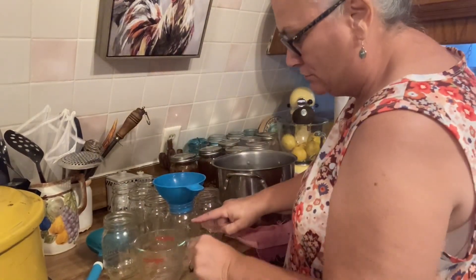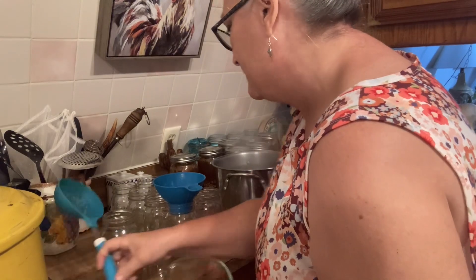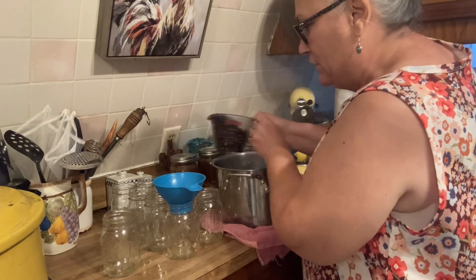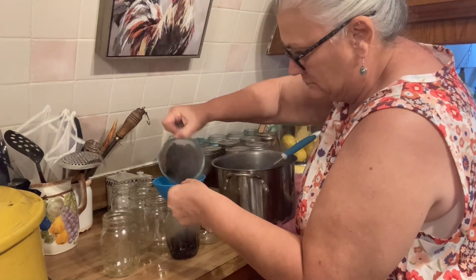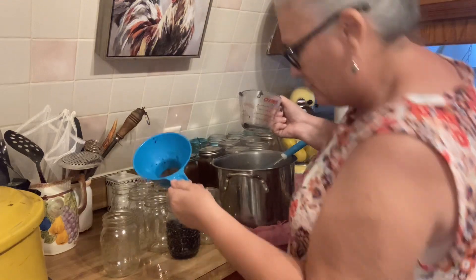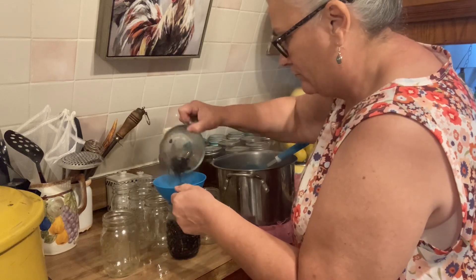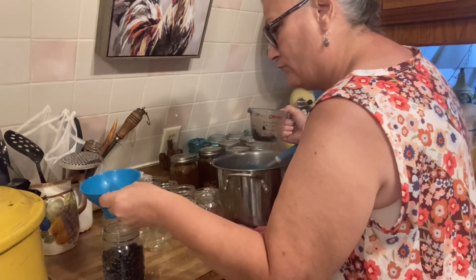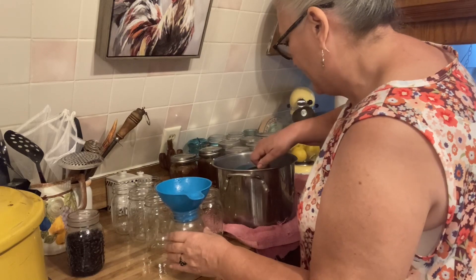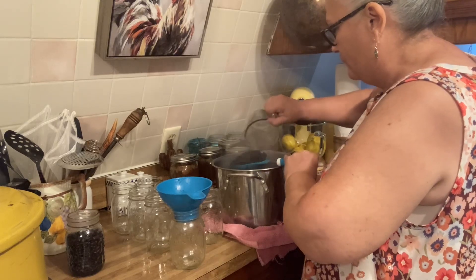I'm going to fill these jars to the shoulder right there with these black beans. We'll see how many jars I get — I'm really curious. I think that's going to be it. I'm going to stay right there, not going to push it any further. I'm actually going to drain all these.